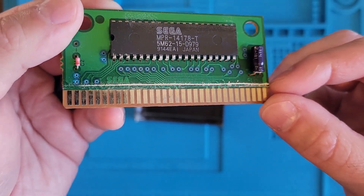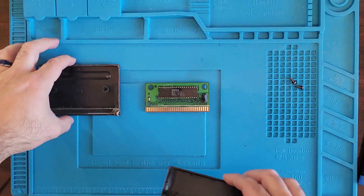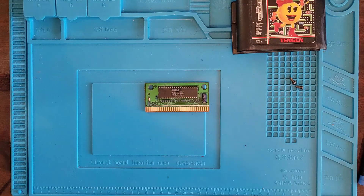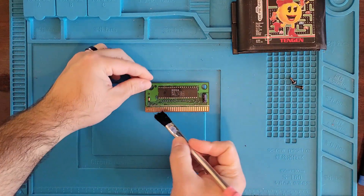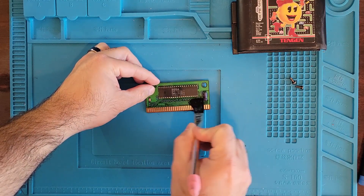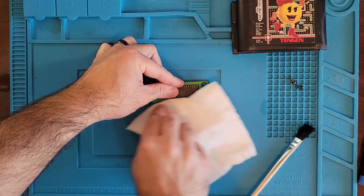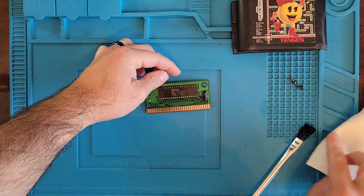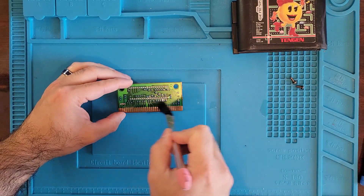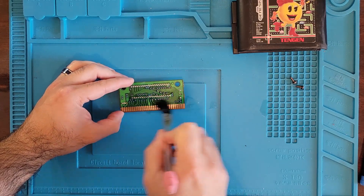Alright, let's clean it up and see what we got afterwards. Got a little IPA — that white line just disappeared. Since we got the brush with the IPA on it, we might as well try to clean the back here. That just disappeared too.